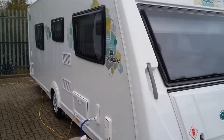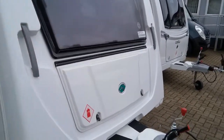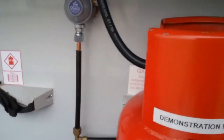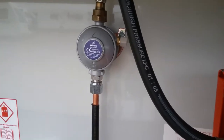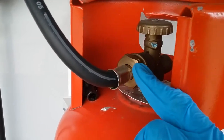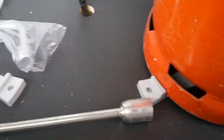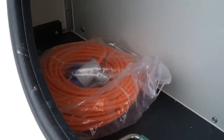This is the outside of the 2021 Elddis Explore 554. Coming to the gas locker, you'll see there's room for two gas bottles. The regulator sits here and the hose comes off the regulator and screws into the propane bottle. It's timed with a gas spanner just here — bottle on and off at the top. Do make sure the bottle is isolated for travel. Also in here we have the corner steady winding handle, the wheel brace, and the mains cable.